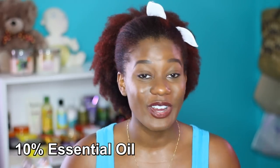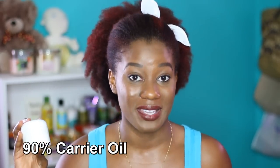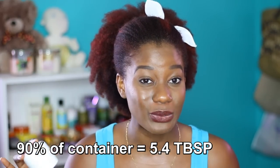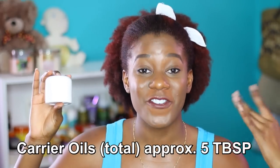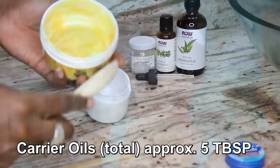Easy peasy. So 10% of my mixture is going to be my essential oils, and 90% of my mixture is going to be my carrier oils. 90% of my 6 tablespoons is 5.4 tablespoons, but because I don't want to overcomplicate things, I decided to just round it off and use 5 tablespoons of my carrier oil ingredients.